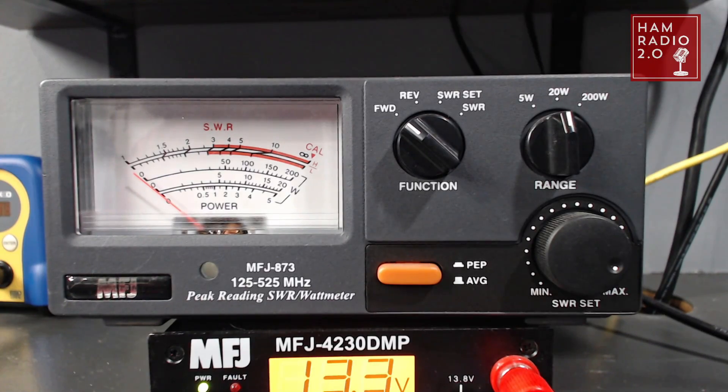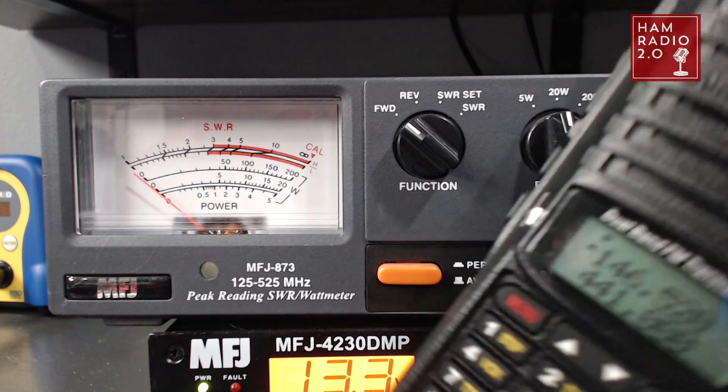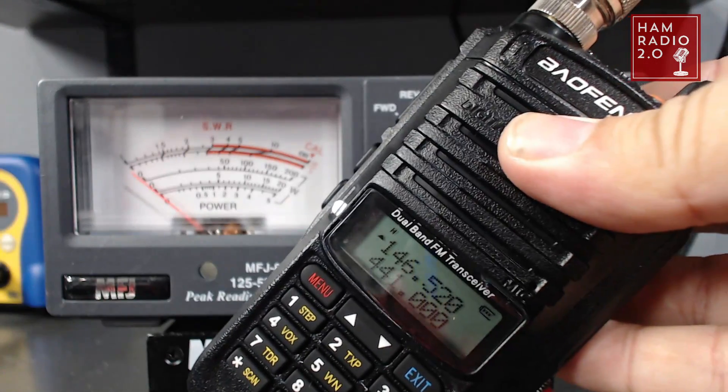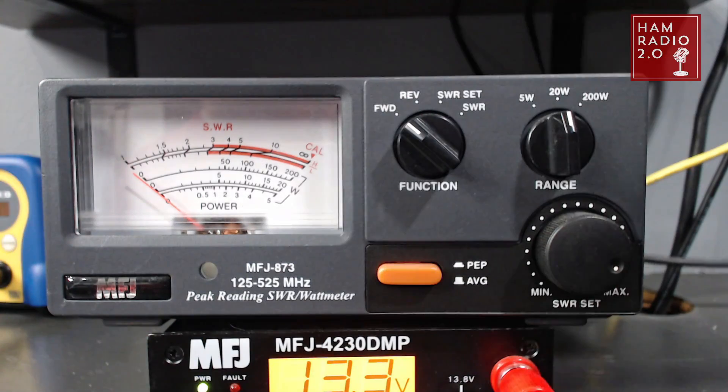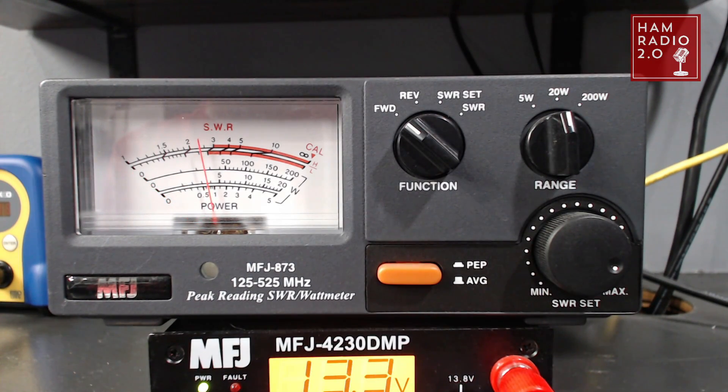The radio has three power settings: low, mid, and high. We're testing on high first — that's 146.52 on the top band and 441.1 on the bottom. On high power on VHF, it's pushing barely 4 watts. On low power, about 1 watt. On mid-power, about 2 watts. So obviously not close to the 18-watt advertisement at all.